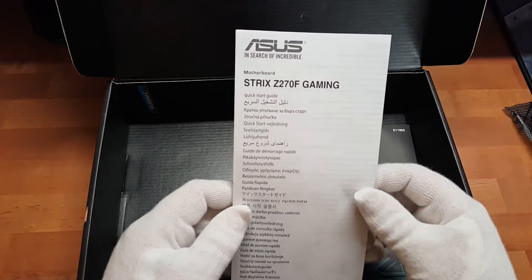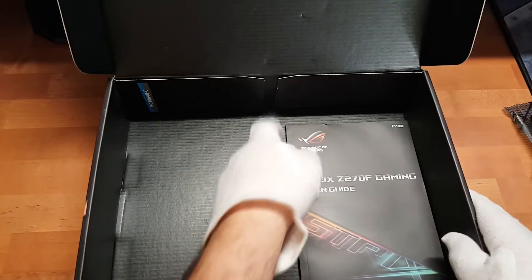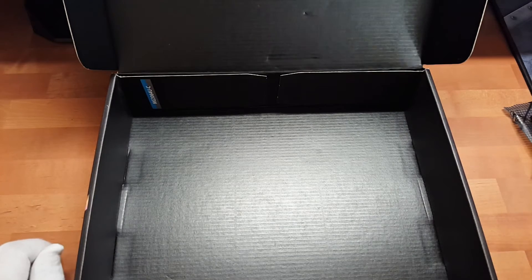Eine DVD mit den Treibern und Software. Ein Bogen mit ein paar Aufklebern, ganz schick mit Metallic-Effekt. Dann ein 20% Coupon auf ein Cable-Mod. Dann haben wir hier Lektüre - ich tippe drauf, dass es so eine Art Schnellstart-Anleitung ist. Und zum guten Schluss noch die Bedienungsanleitung, auch sehr schön von den Farben her. Natürlich nur auf Englisch, aber ich glaube, die gibt es auch in Deutsch zum Runterladen.